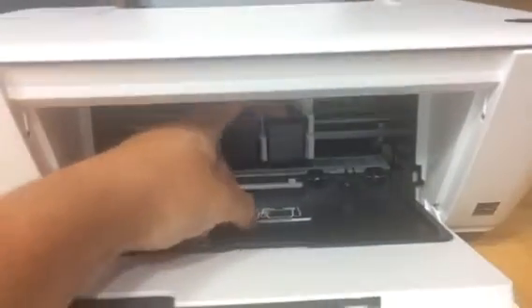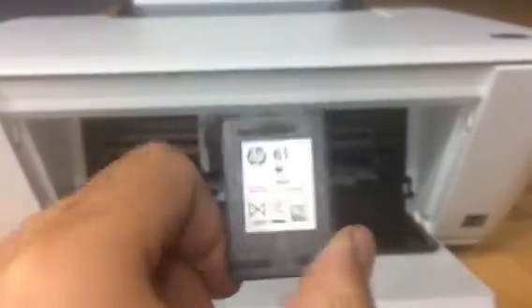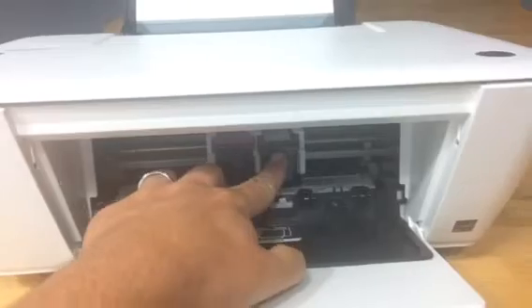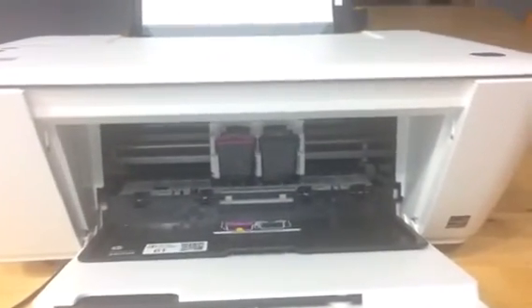Same thing with the black cartridge. Pop it out. Get the same one that's existing in it. Put it in and push until it clicks.